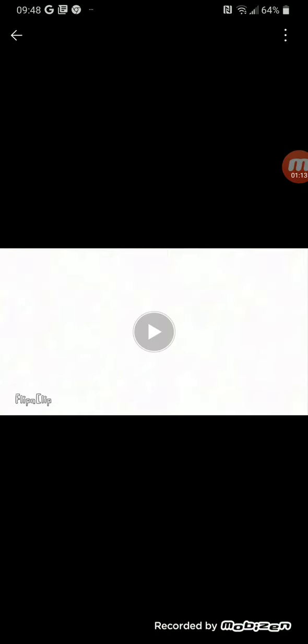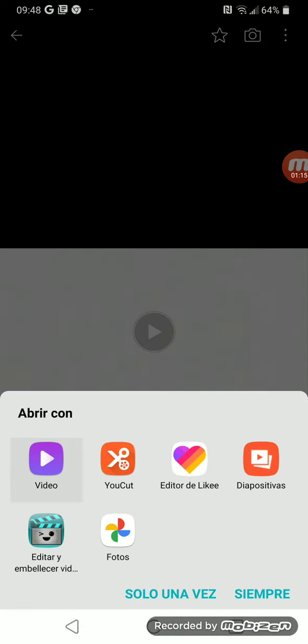Here we are — I downloaded the video. Go to youtubemate.com to download any videos you like.